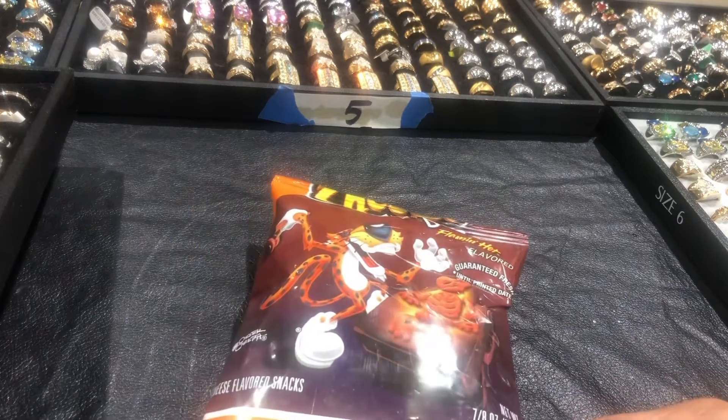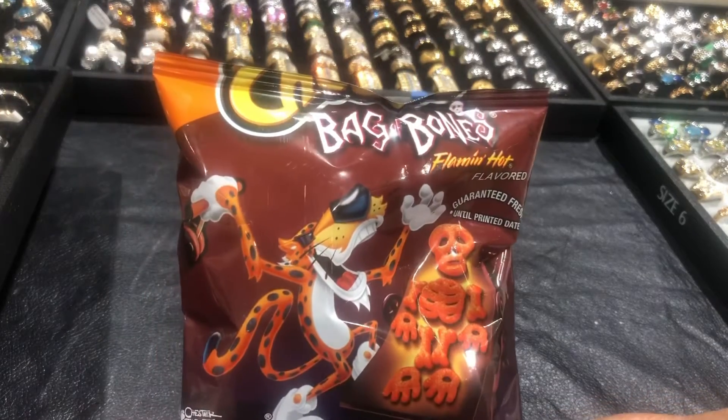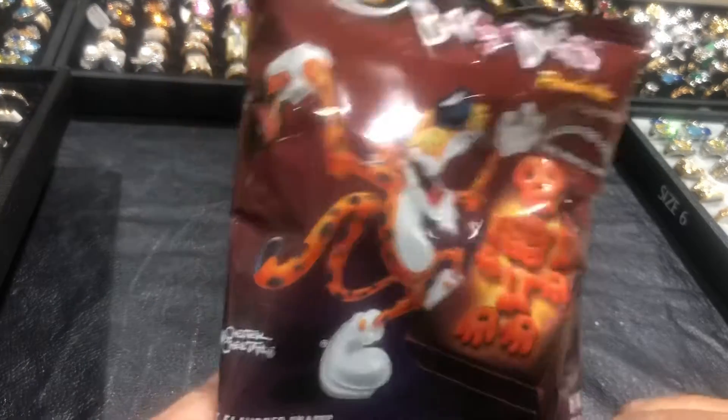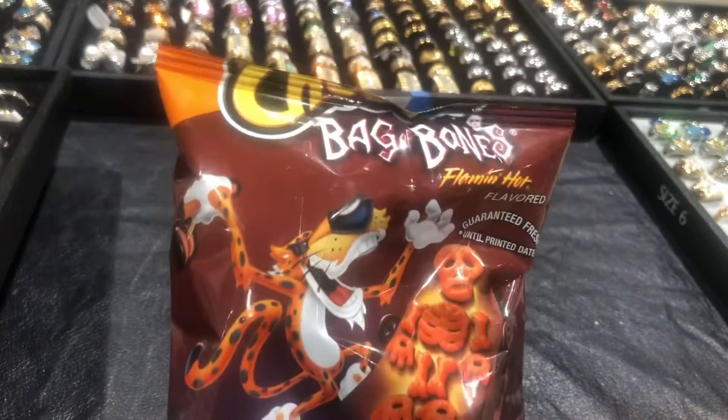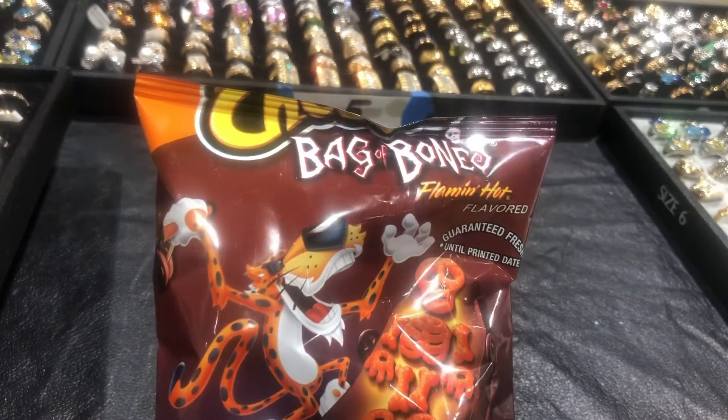Howdy folks. Howie here, Howie Cat. I picked up a little bag — there were two for a dollar, so a 50-cent bag of chips. The infamous Cheetos Bag of Bones, Flaming Hot.